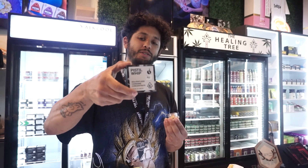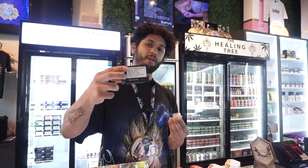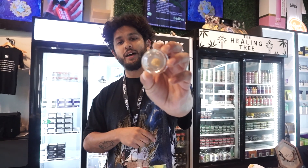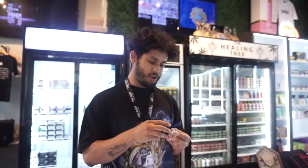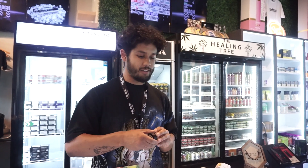We got Pistol Whip right here, the Papaya Berry Runts. This is what that looks like — some straight fire, solventless fire. No BHO, no chemicals used to extract it. Gotta love it, right?